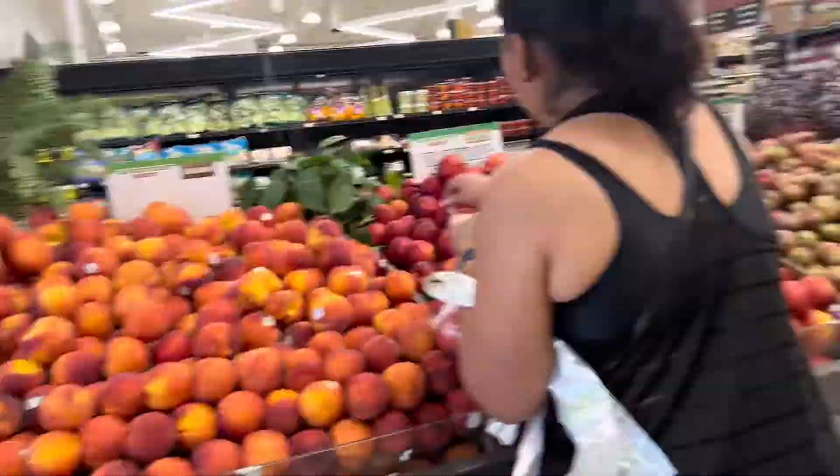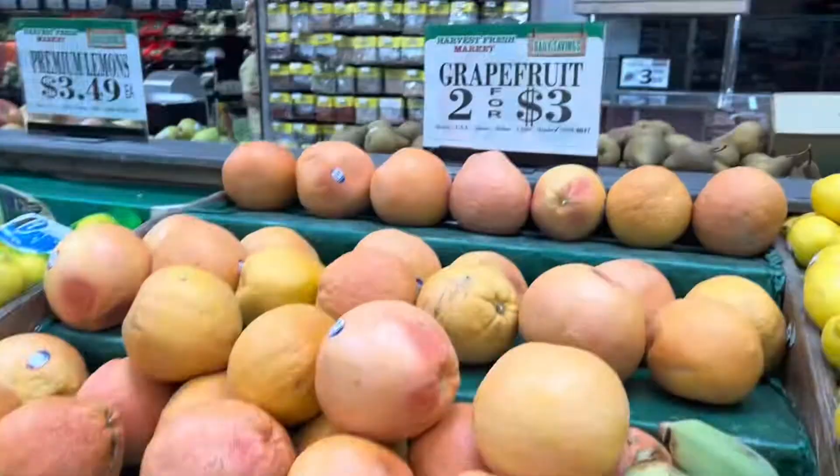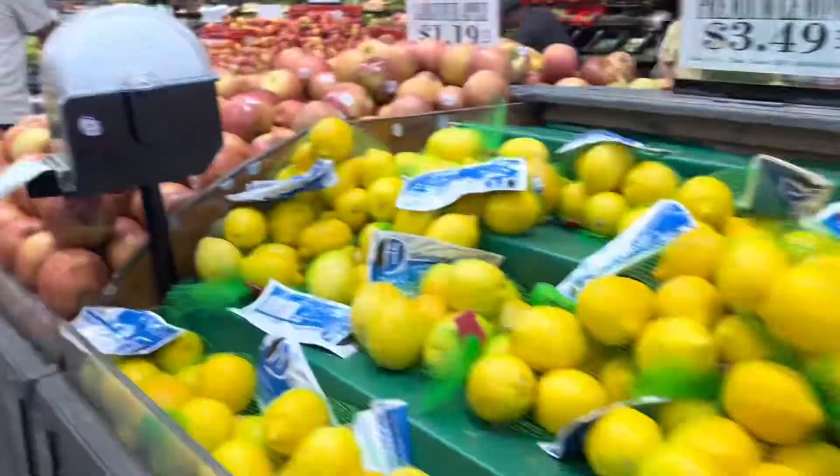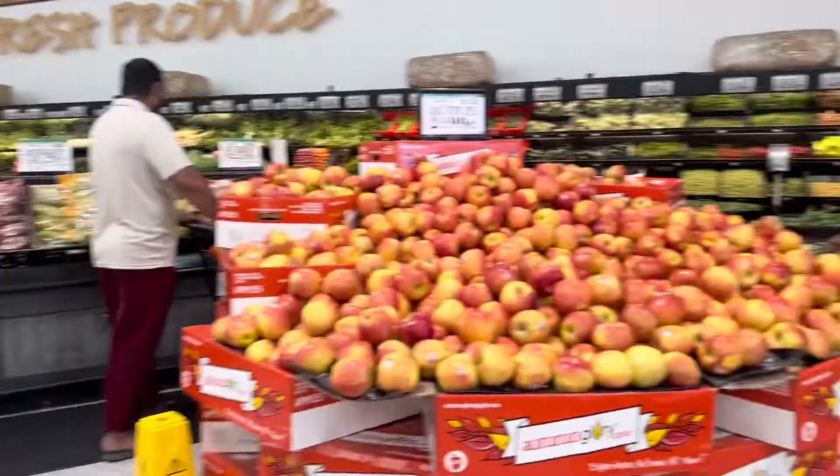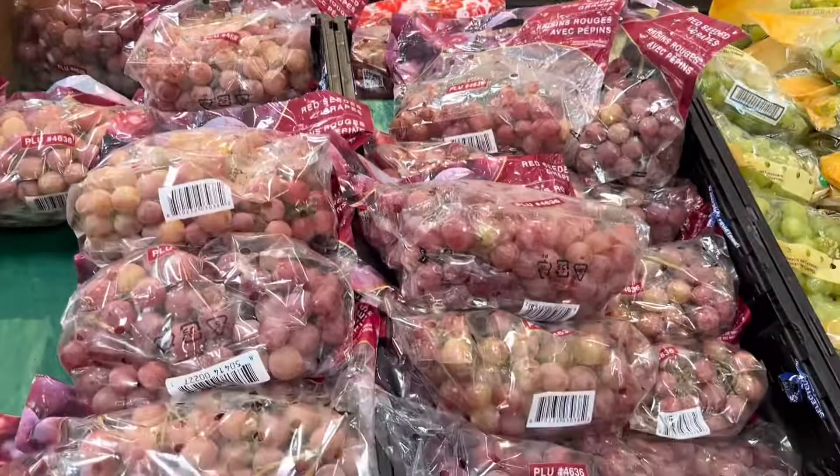But the problem is that we don't get healthy meat nearby. There are fruits and vegetables, but we don't get healthy halal meat. This is a Harvest Market, and you can easily get healthy meat here.